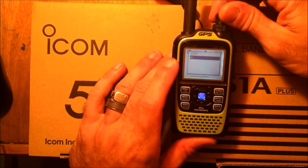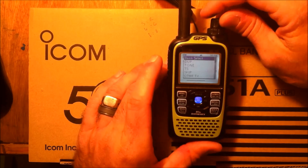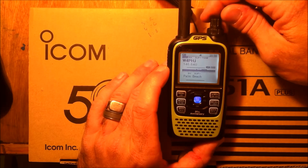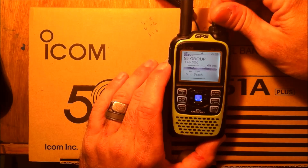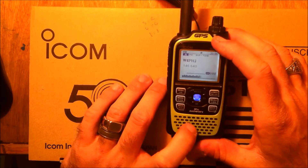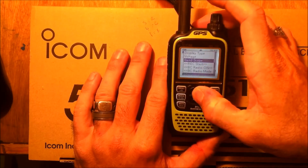If you go to bank select, you can set banks of memories on here. I think this thing holds 999 memories, maybe a thousand. You can set banks with different memories in there. There's also band scope — I can do a continuous sweep on the band. It works best in frequency mode so I can dial through and find a repeater adjacent to where I'm at and stumble upon it. Great way to find repeaters in your area that you didn't know existed. You can do a single sweep or a continuous sweep.